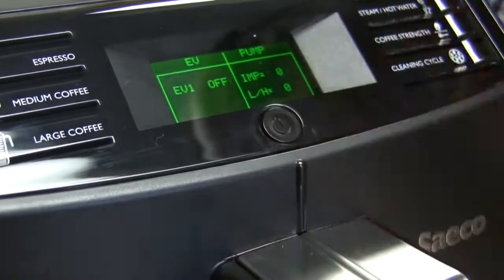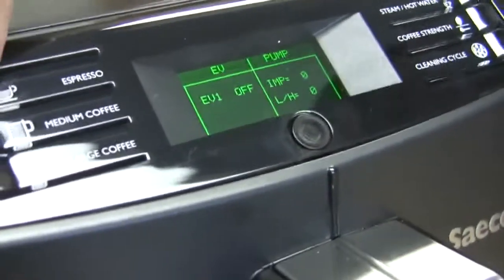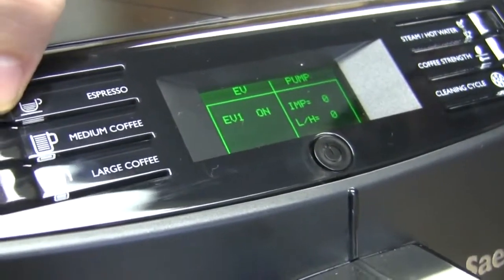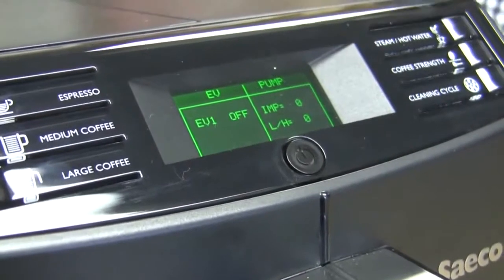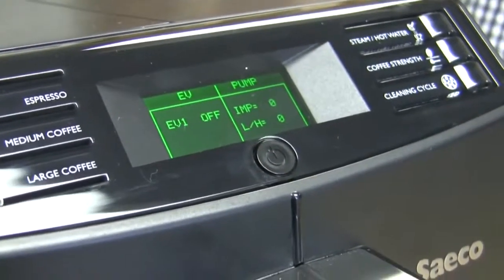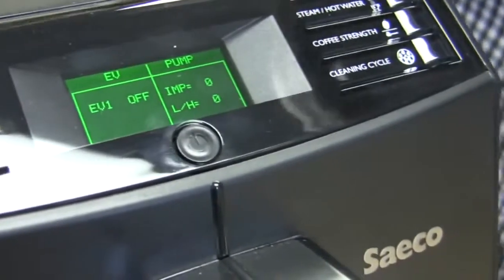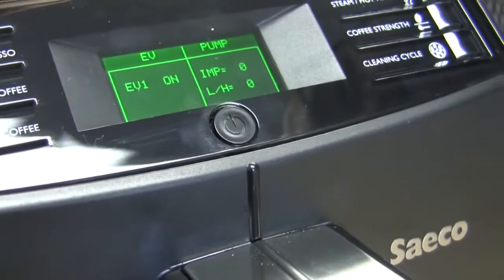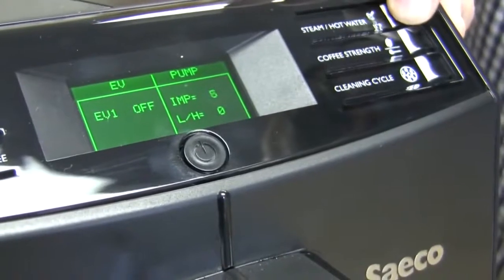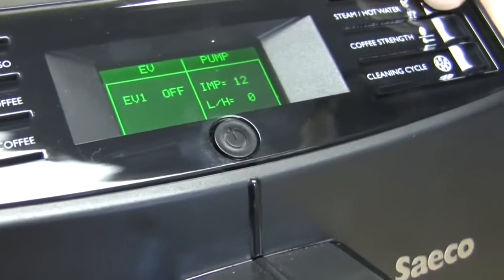On the left side here we have our electrovalve, and we can hear it go on and off. The electrovalve is controlling the water path — it's like shutting it off with electricity. As soon as it gets voltage and it's told to open, it will allow water to pass through that path. We're simply opening and closing it here. And then we have our pump over here — we have no water, but that's what's going on there. It's testing that the pump does work.